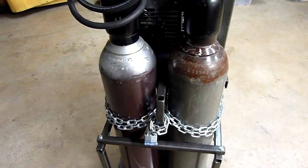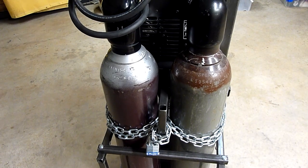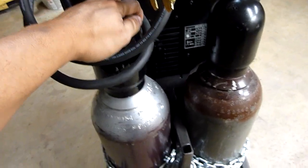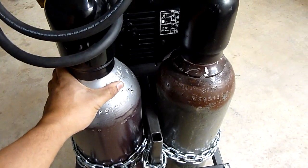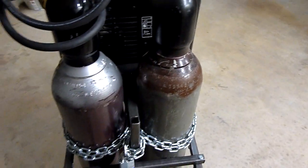That way I didn't have to come up with something else to hold the bottles in place. Let me just go ahead and shake these. As you can see, the bottles are pretty rigid in here — the whole cart will move before they'll fall out.